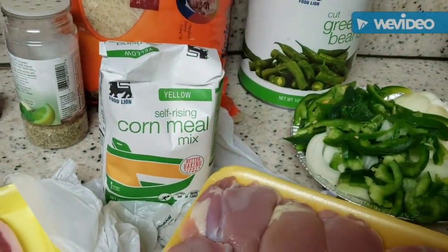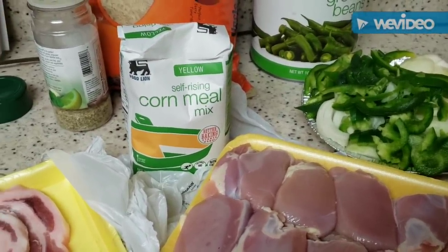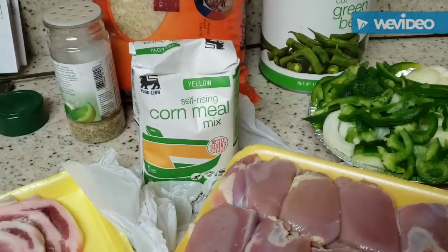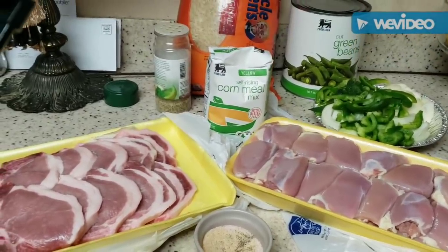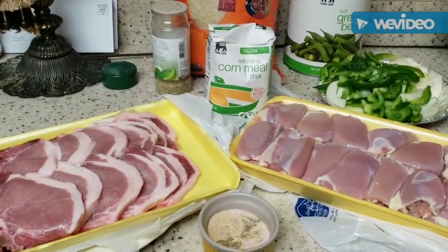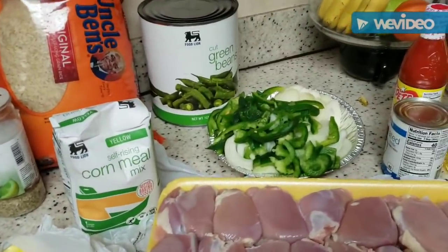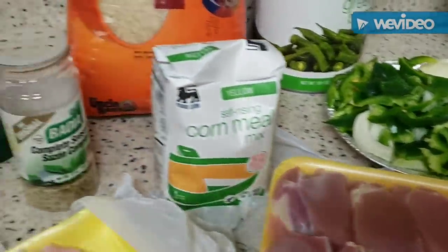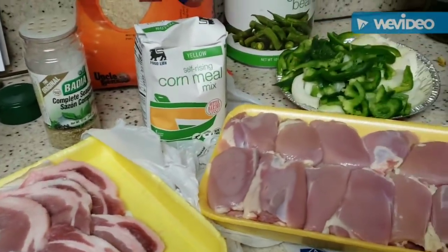I'm also going to do some cornbread. Food line had some self-rising yellow cornmeal — I love yellow cornmeal — so we're going to stray a little from the House-Autry and test this out. We'll mix it the same way and see what it tastes like. I've got the complete seasoning and everything that's in my cabinet to use on this meat today.